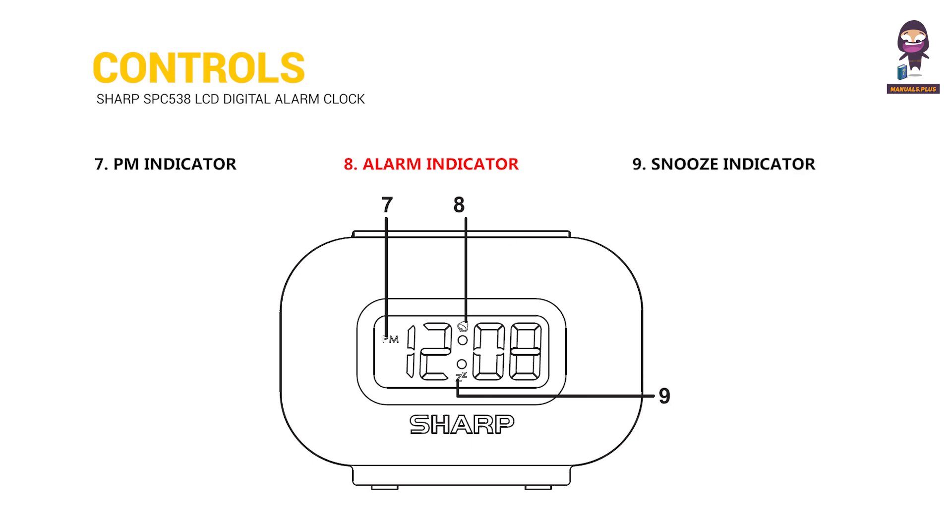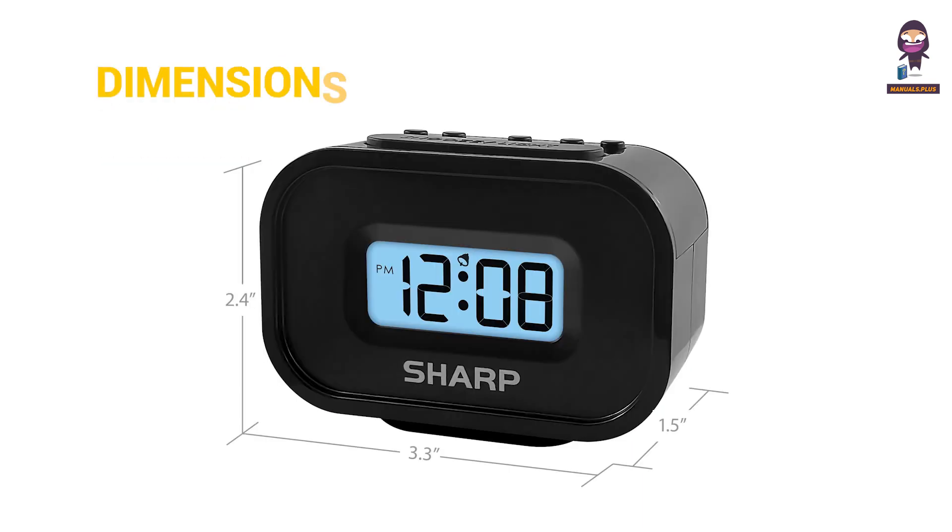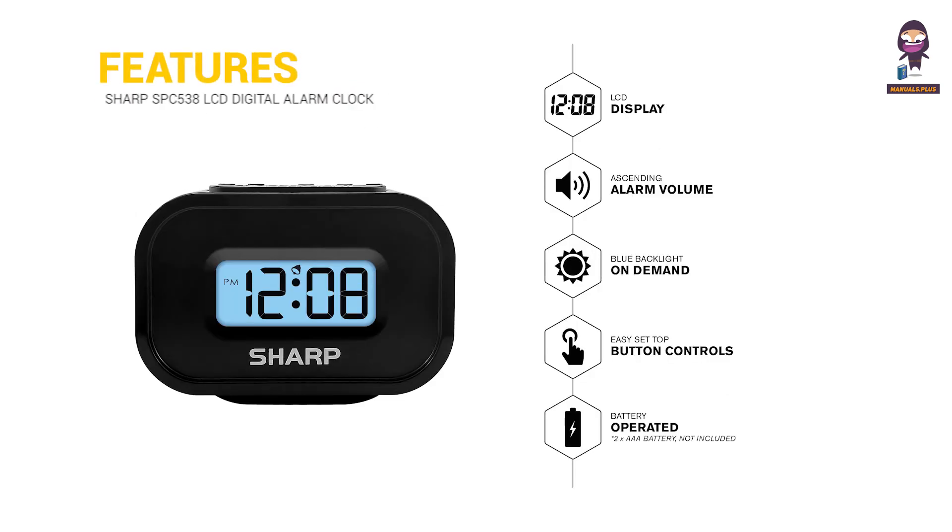8. Alarm Indicator. 9. Snooze Indicator. 10. Battery Door. Dimensions and Features.